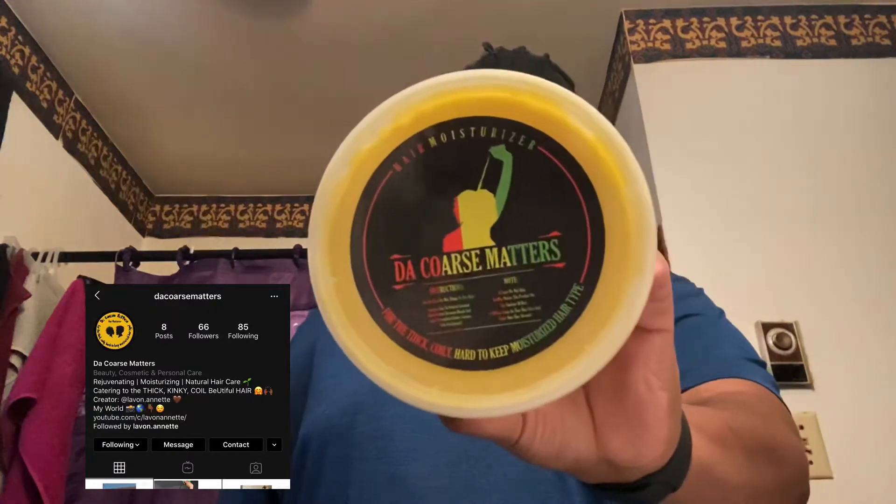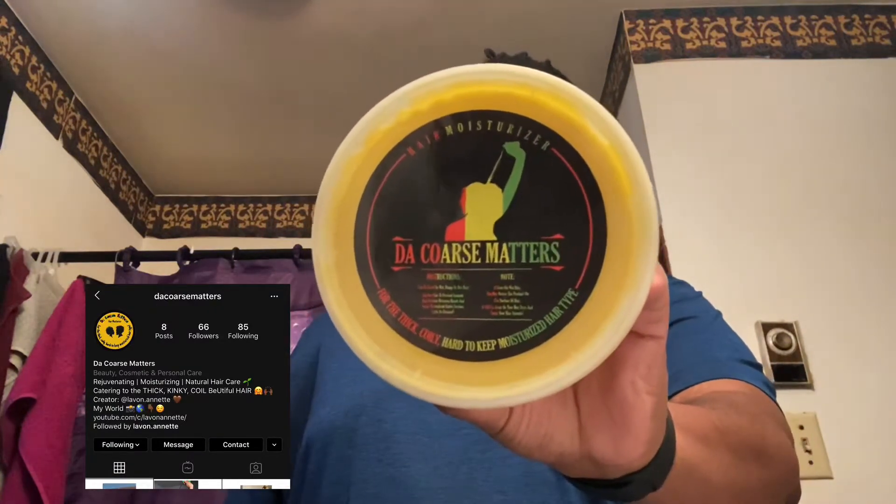Okay, what's up y'all, back again for another video. So this video is a product review. Let y'all see it — it's all natural hair butter.